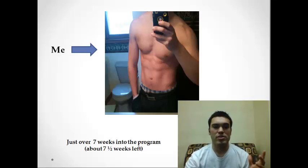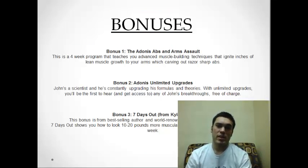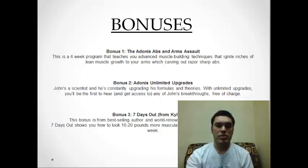It also has three bonuses — I'm not going to talk about them a lot, but they're the Adonis Abs and Arms Assault, Adonis Unlimited Upgrades, and Seven Days Out. The Seven Days Out one I found very useful because it basically helps you get mentally and physically prepared seven days out for the Adonis Golden Ratio program.